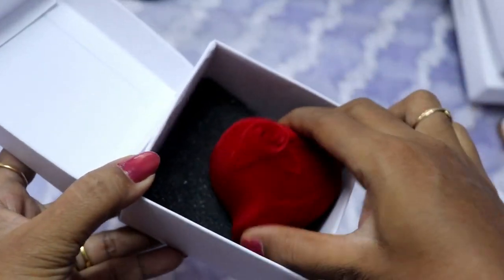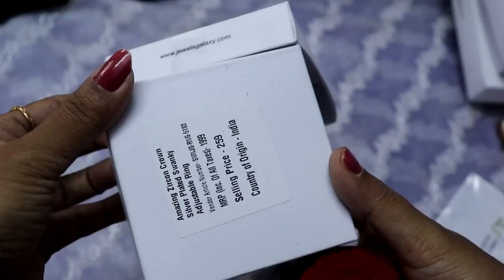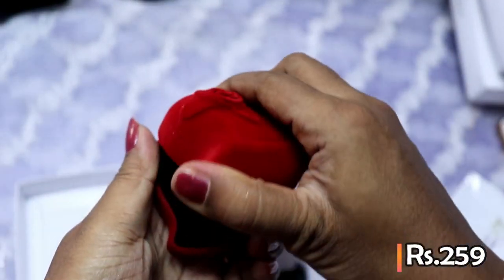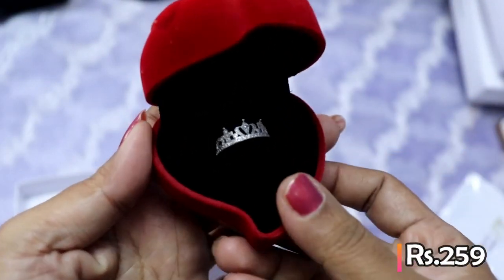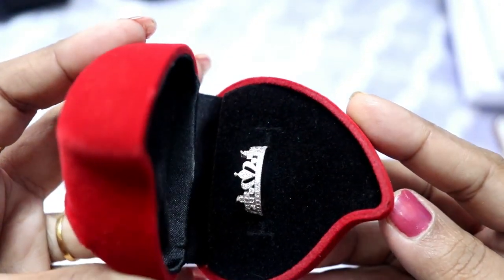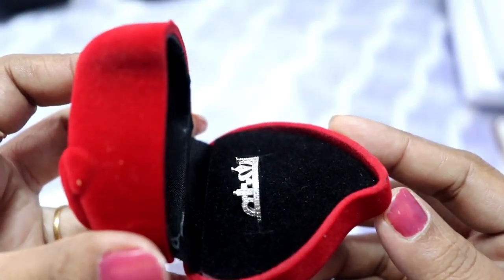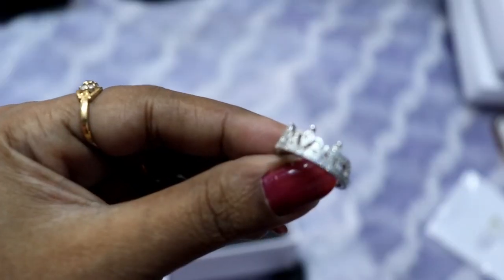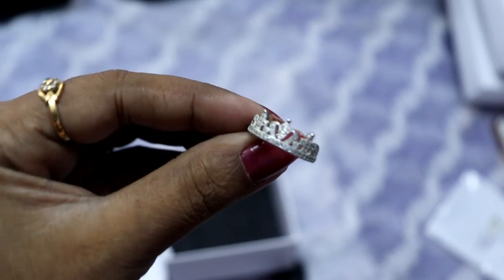This is a silver plated ring in a crown design. This is an adjustable ring — very fashionable. This is a platinum ring with little zircon stones.